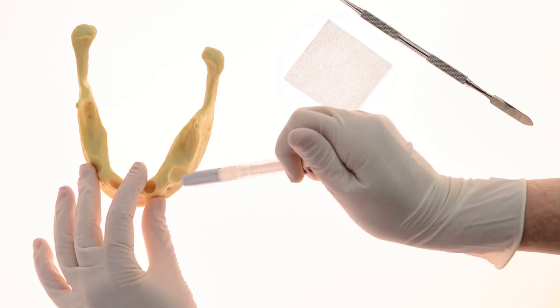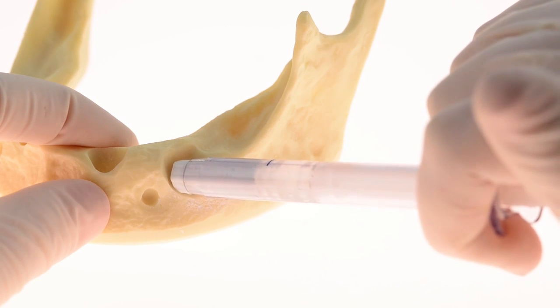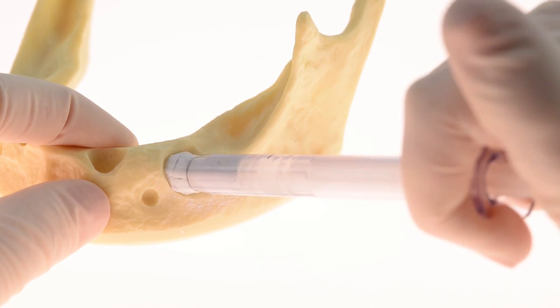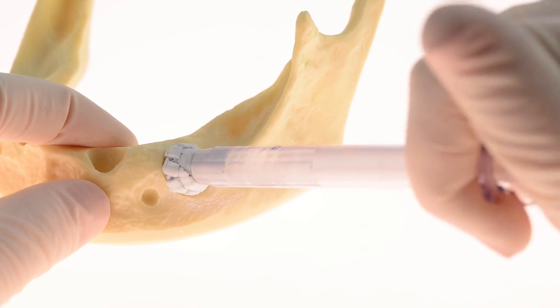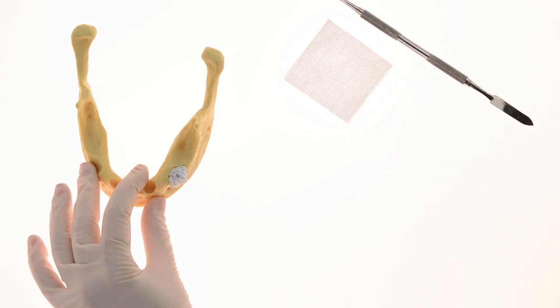Approach the defect on a 45-degree angle and begin ejecting the material into the site. During this step, use the driver head to stabilize the material in place using light condensing movements. Continue this process until the defect is slightly overfilled.